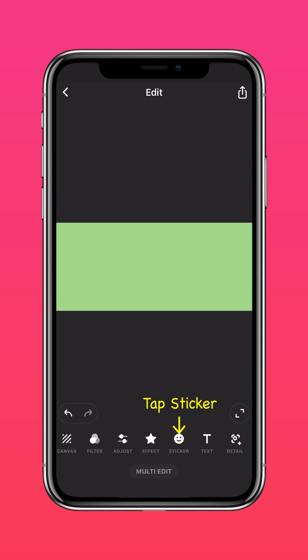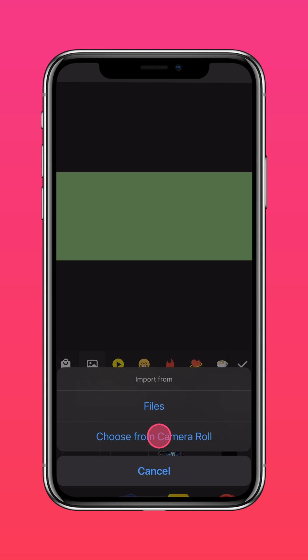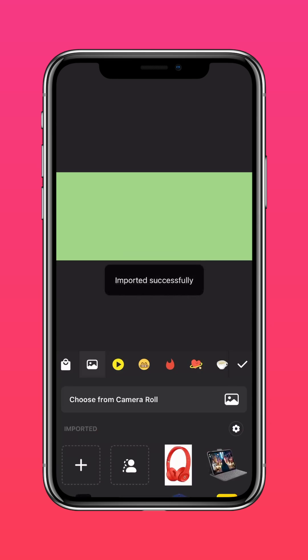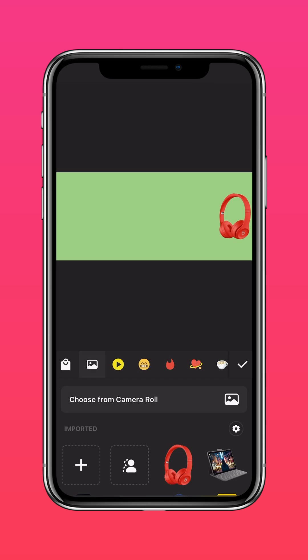Tap Sticker and select the image icon. Tap Cutout, then select Choose from Camera Roll. Import your product photos and adjust the size accordingly. Repeat the process to add all your product photos.